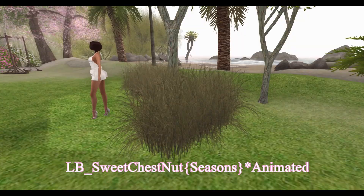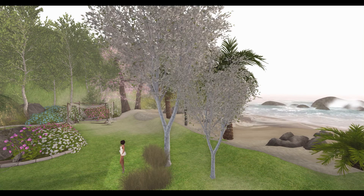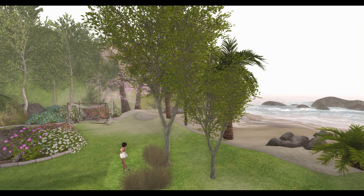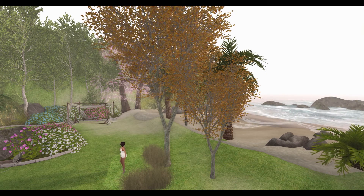Last but not least, from Little Plants, we have Sweet Chestnut. This particular set includes a Sweet Chestnut tree. The tree is animated and you can change it for different seasons. Wild dry grass is also included.